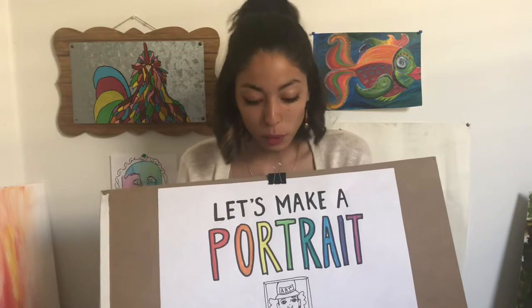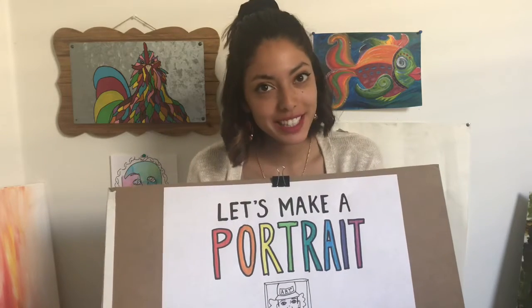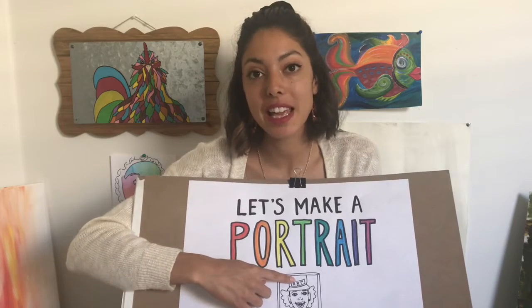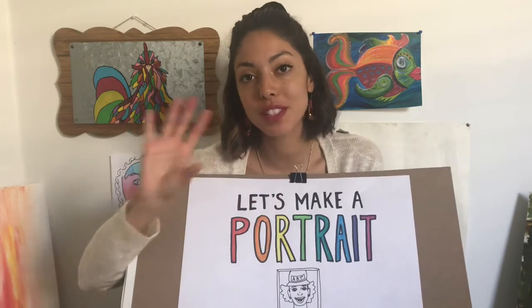Hi guys! What we're going to be doing today is we are going to be learning about portraits. We're going to do a really fun activity where we're going to make a portrait, which is a drawing or a painting of a person. A self-portrait is a drawing or a painting of yourself, but just a portrait is a drawing or painting of somebody else.